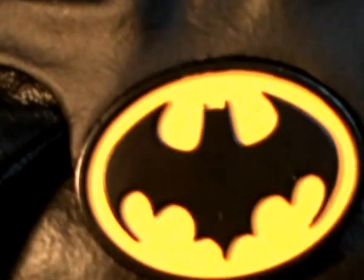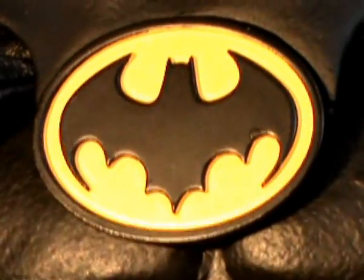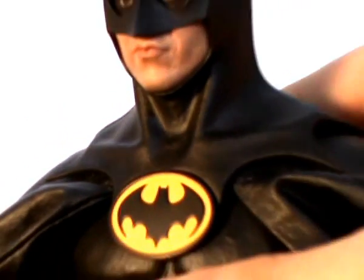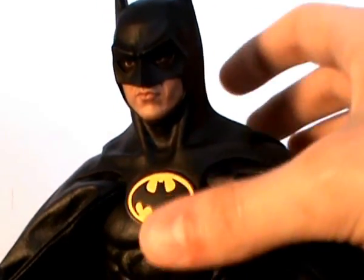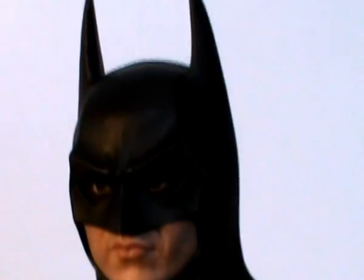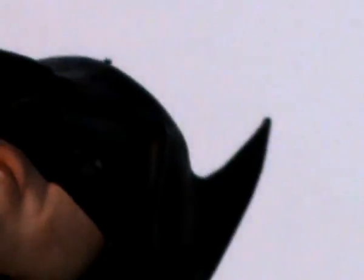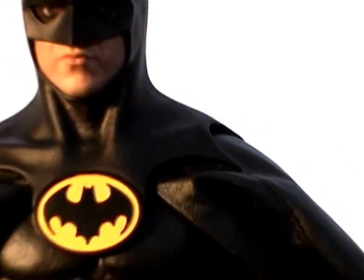The emblem is really nice — that one designed specifically for the movie, a really nice crisp paint job. Looking at the detailing on the cowl, the sculpting of the brow and all the lines really does look fantastic. The detail is really good, even to the point where if we tip him up you can even see the holes for his nostrils, so he can actually breathe in the mask — I thought that was a nice little touch.